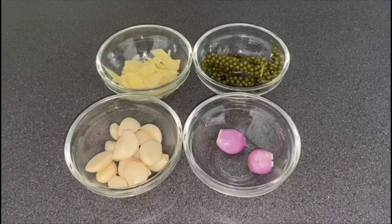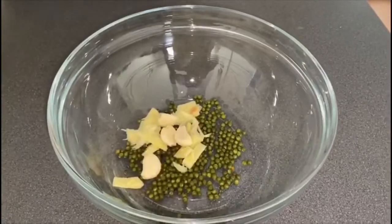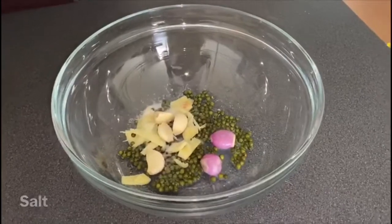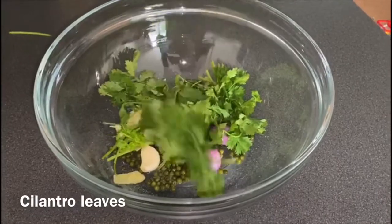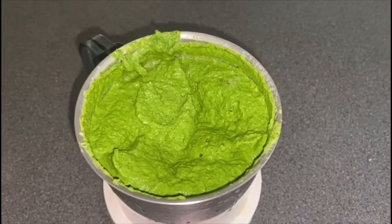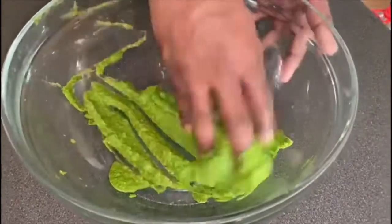Now let's see the real secret ingredients behind this marinade. We are using green peppercorns, ginger, garlic, shallots, and some cilantro leaves as well. Grind them to a smooth paste in a blender to make this marinade.